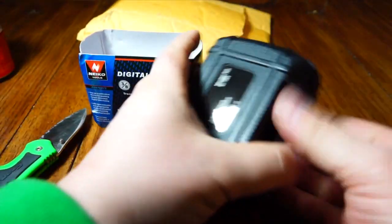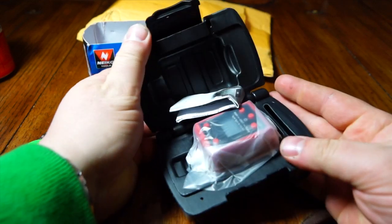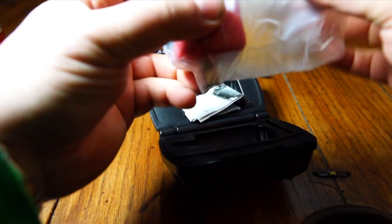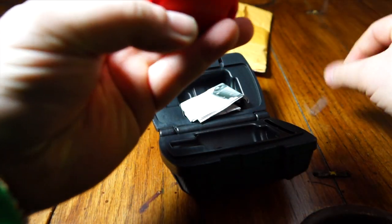It even comes in a nice little case. Let's open this bad boy up. This is for three-eighths drive. Pull the battery tab out.